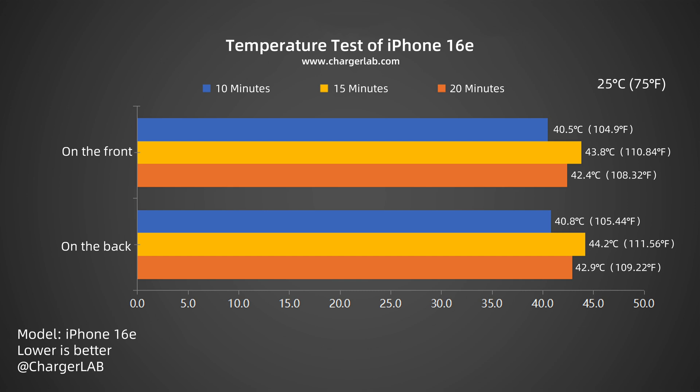Summarizing the data into a bar graph, we can see that the temperature during half an hour of charging is between 40.5 degrees Celsius and 44.2 degrees Celsius. Combined with the charging curve, the charging power is maintained between 19W and 26W within 30 minutes, and the temperature control is relatively general.